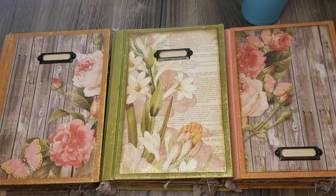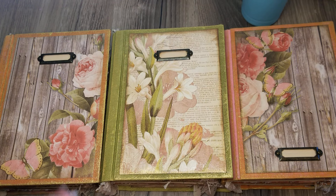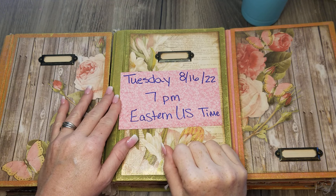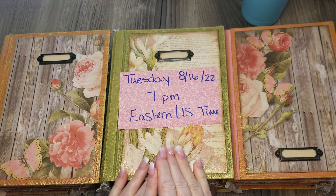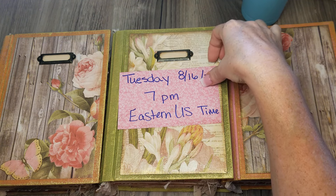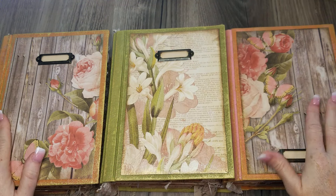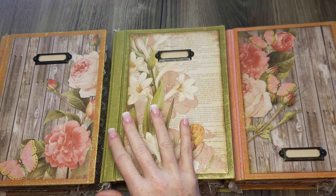Hey everyone, welcome back to the Book Vandal Shop. Got some journals to show you today. These will be available tonight, Tuesday August 16th at 7 p.m. Eastern U.S. time. These are hard covers — let me find my ruler.